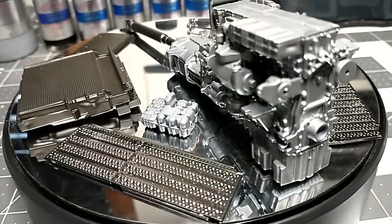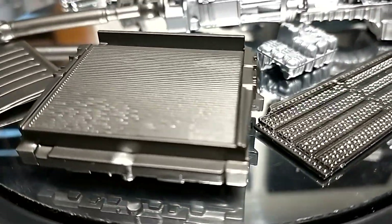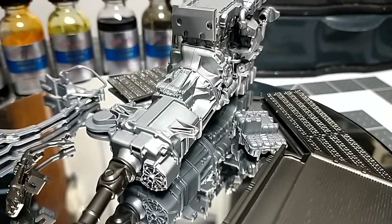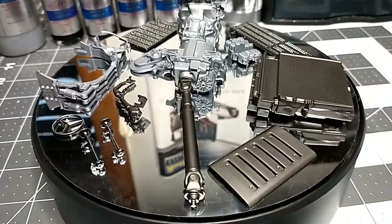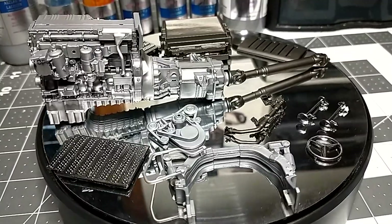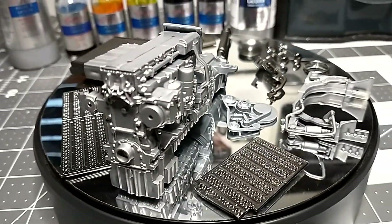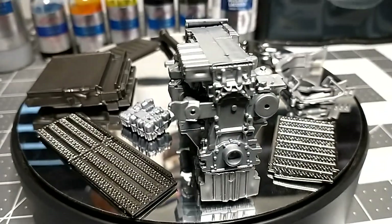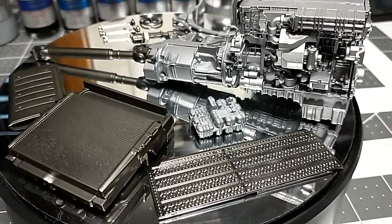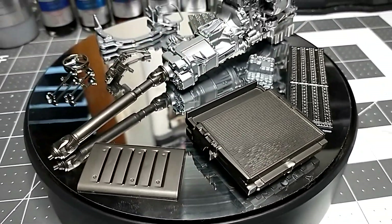Alclad paints are really easy to work with once you get used to them. To recap: first, you must prime the parts to get full paint coverage. Second, one coat is plenty — you don't need two coats. Third, keep the airbrush moving at all times because these paints are really thin and will run easily. Move the airbrush quickly across the part and you'll get great coverage.